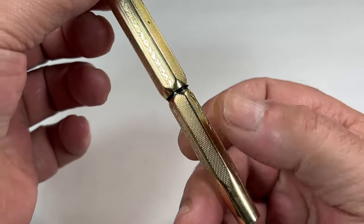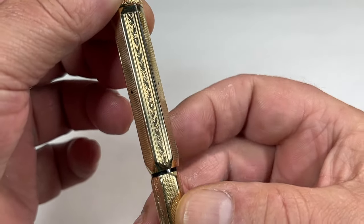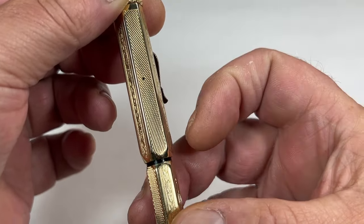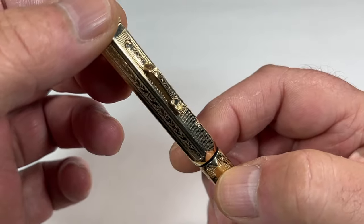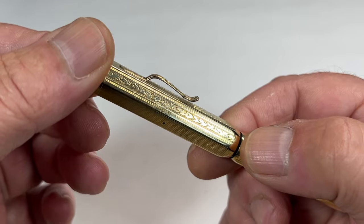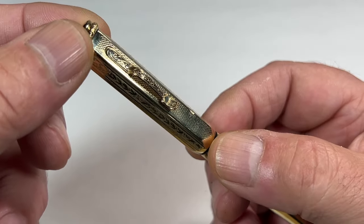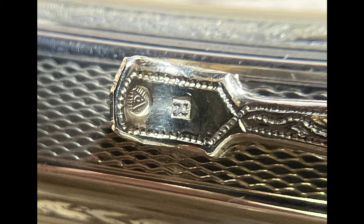As you can see, it comes in this lovely engine-turned faceted pattern. It's got these sort of flowers running down one side, and then we've got these sort of wavy lines running on the other section. We've got this clip here — what we term as a sort of ski jump clip. And then just to the bottom of the clip it has two marks. Here's a close-up of those particular marks.